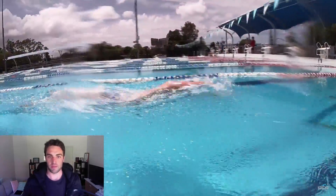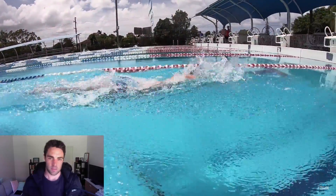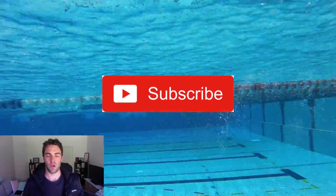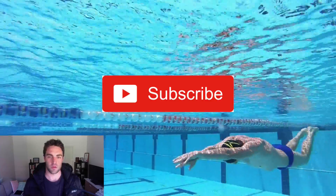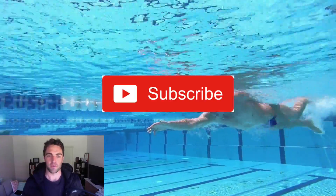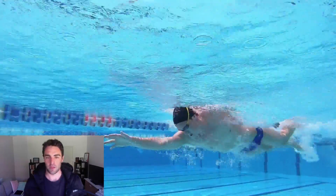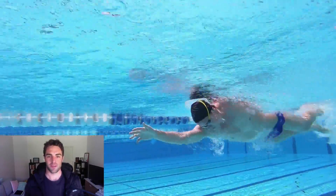Don't worry too much about which breathing pattern you settle into — everyone's different. I hope you enjoyed this video. If you did, make sure you subscribe below. We're very close to 100,000 subscribers and I'd love to hit that milestone. Make sure you also like the video and share it with anyone who could benefit from it. Thanks for watching. I'll see you next week.